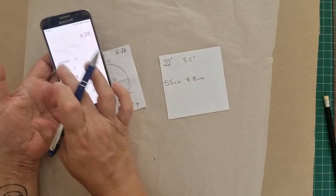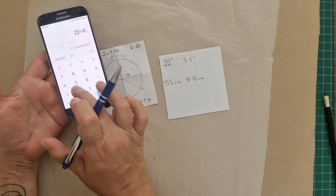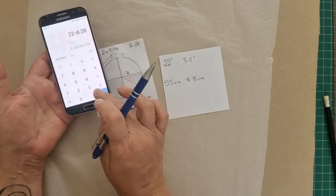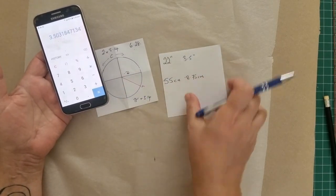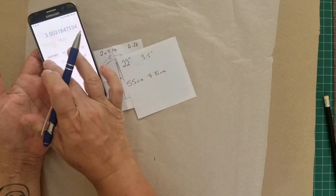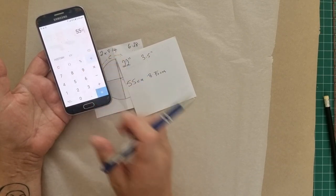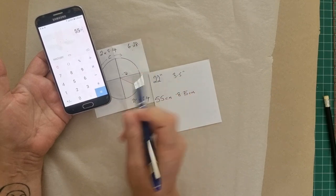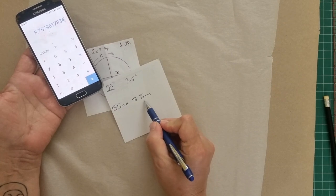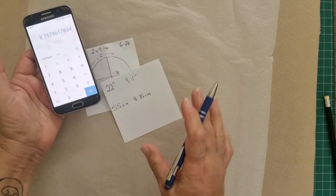If we take our 22 inches divided by 6.28 - which is exactly the same as 2π - then you've got that measurement we had earlier, which was 3.5 inches. Likewise, if we take our 55 centimeters and divide by 6.28, that gives us 8.75 centimeters. So this is how we work out our measurement.